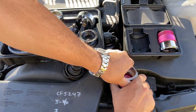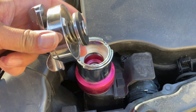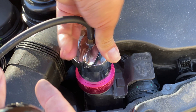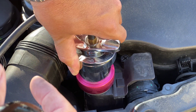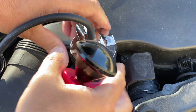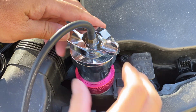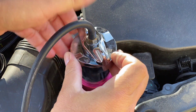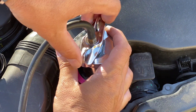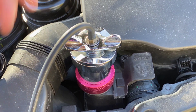Nice and snug. We're going to put it on just like a radiator cap — line these tabs up with these slots. Now this right here is a pressure release. If you twist it while it's on, it's going to lift up the valve and loosen it, but if you do it now it's snug. So you'll know if it's going to build pressure or not.